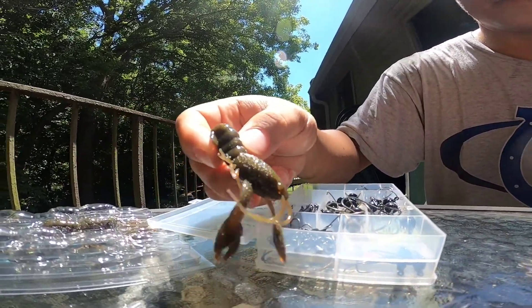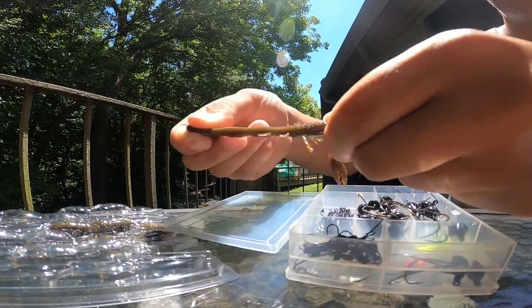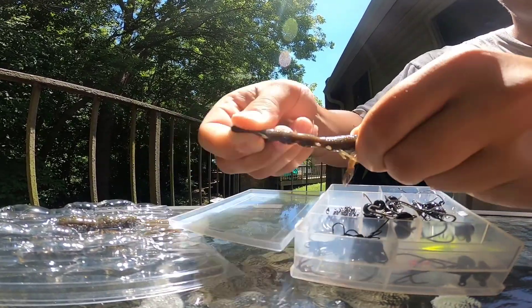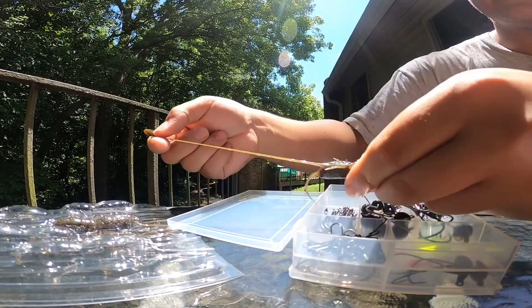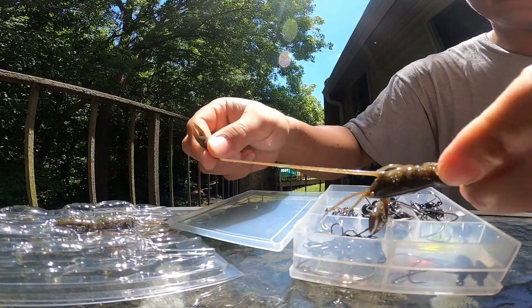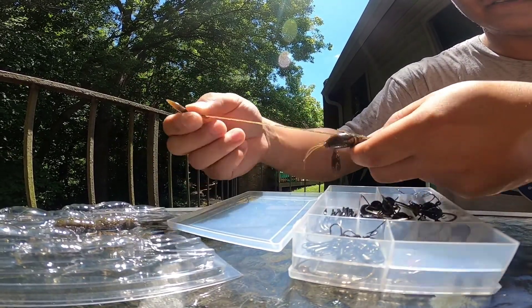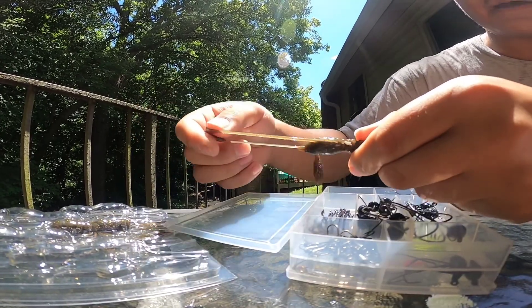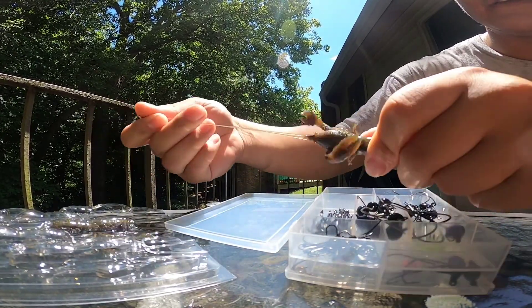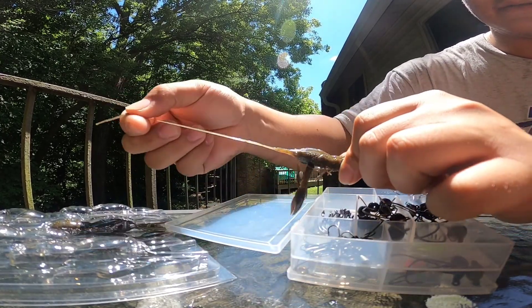I'll show you how durable they are — you can literally sit here and stretch, stretch, stretch. I'm not gonna try to actually break it, but that's the claw. With any other soft plastic company you see, their claws are not that durable — a bass can grab the claw and just rip it straight off. But look at the antennas, look at the little antennas — they're durable.